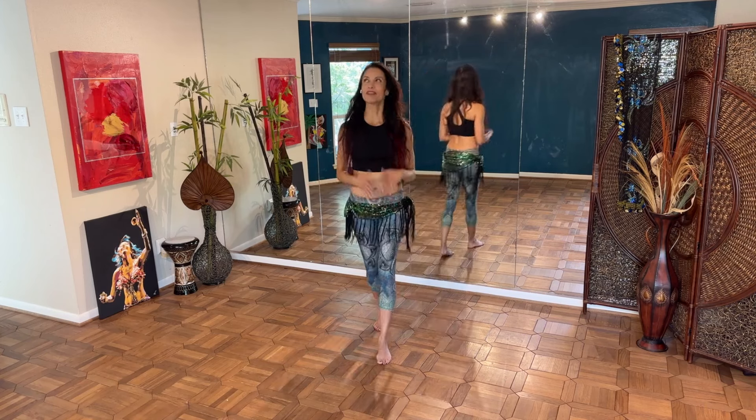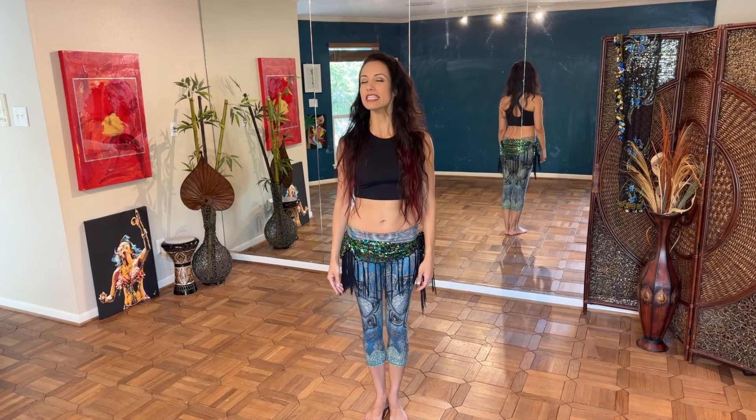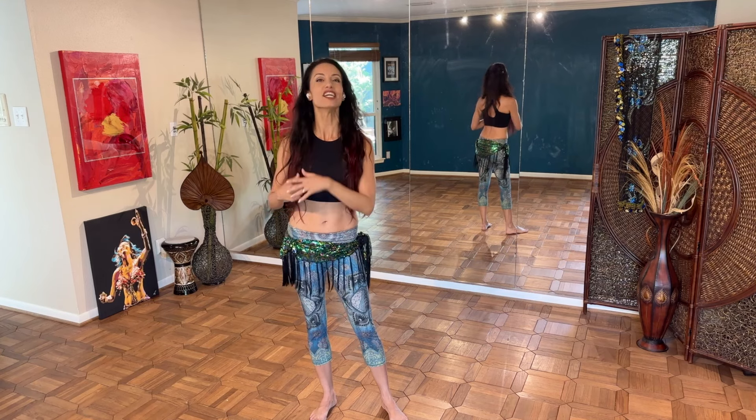Oh my goodness, fabulous dancer — it was so much fun sharing the dance floor with you! If you've enjoyed this and you're looking to get a solid foundation for an amazing belly dance journey of your own, I invite you to join me for my free Belly Dance Jump Start — a seven-day program delivered to your email inbox. Get started today at SahiraBellyDances.com/jumpstart. I look forward to dancing with you there!